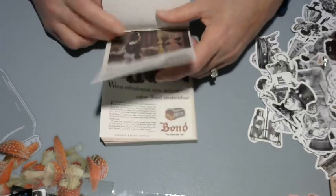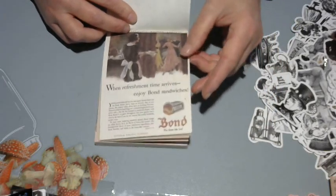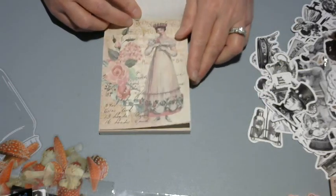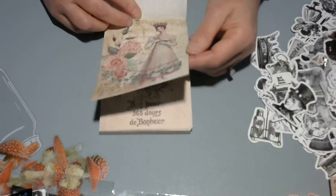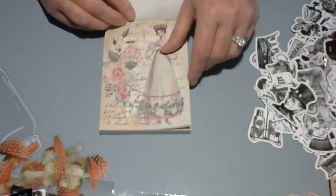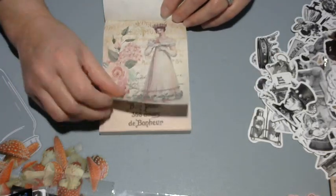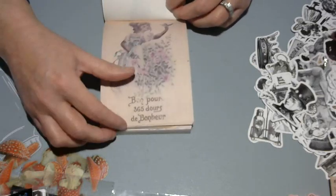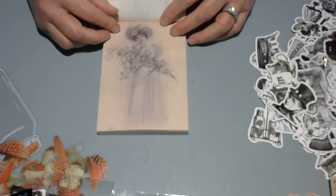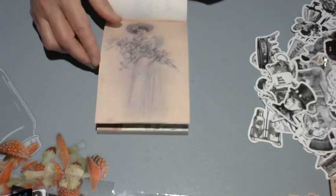The big thing with Temu just like AliExpress is you'll get some pages you won't use. I'm just going to rip those out — if you want them, leave a comment below with your address and I'll mail them to you. I hate to waste stuff but I'm not going to use them.